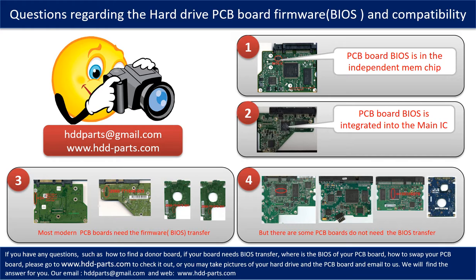The third picture shows some of these PCB boards. However, there are some hard drive PCB boards that do not need the BIOS transfer — as long as the donor boards are identical to the original boards, you can swap them directly. The fourth picture shows some of these kinds of boards.